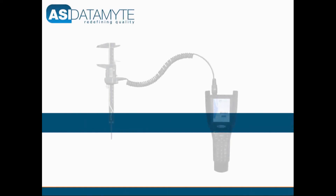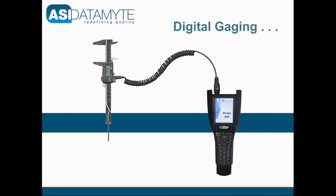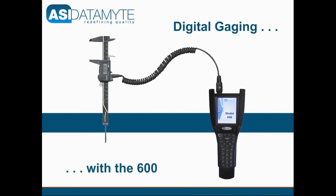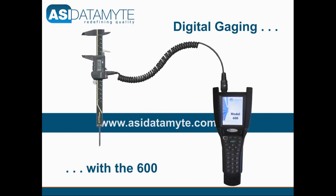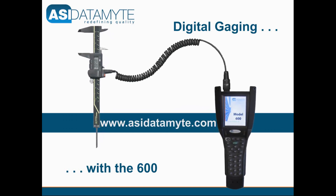For more information about the 600, digital gauge support, and other quality applications and solutions, visit our website at www.asidatamite.com.